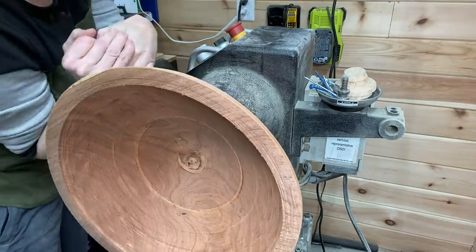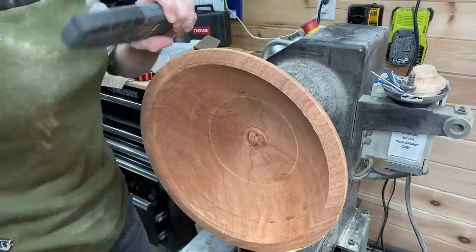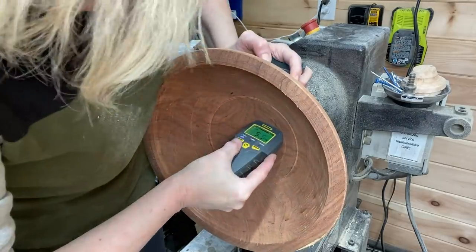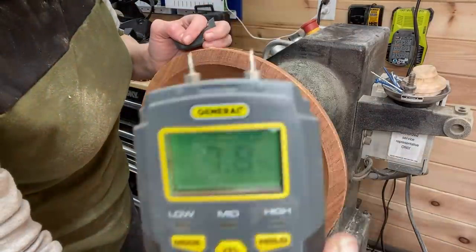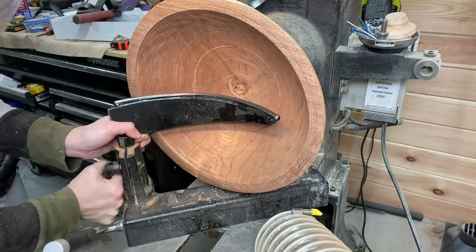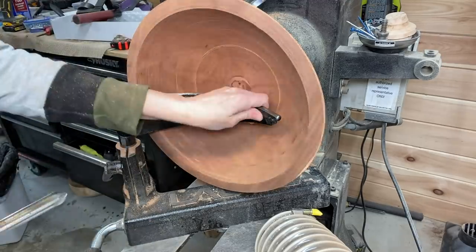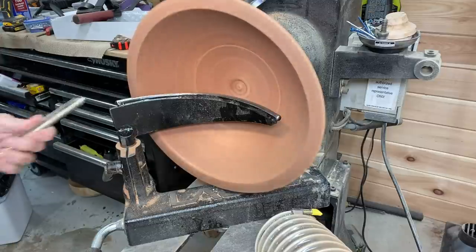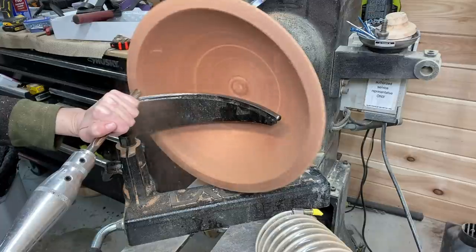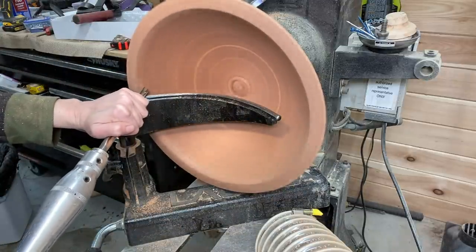Hi everyone, welcome to this week's video. I have a rough turned Texas mesquite bowl that was sent to me by Johnny in Texas. I've never turned mesquite before, so I was looking forward to doing the final turning on this one. Happy New Year everyone — I hope you're having a good first couple of days of the new year. I'd love to hear what you're looking forward to in 2021 down in the comments.